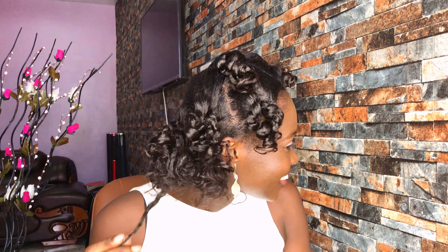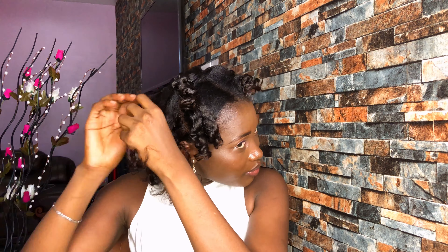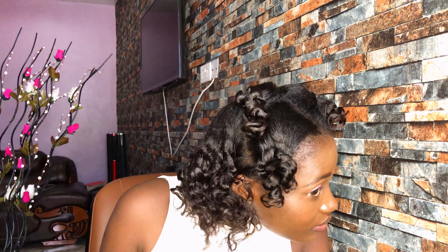Wow, I love this! So far so good. I have a mirror that I'm looking at at the same time as shooting the video, because I want to see how this is turning out for myself.